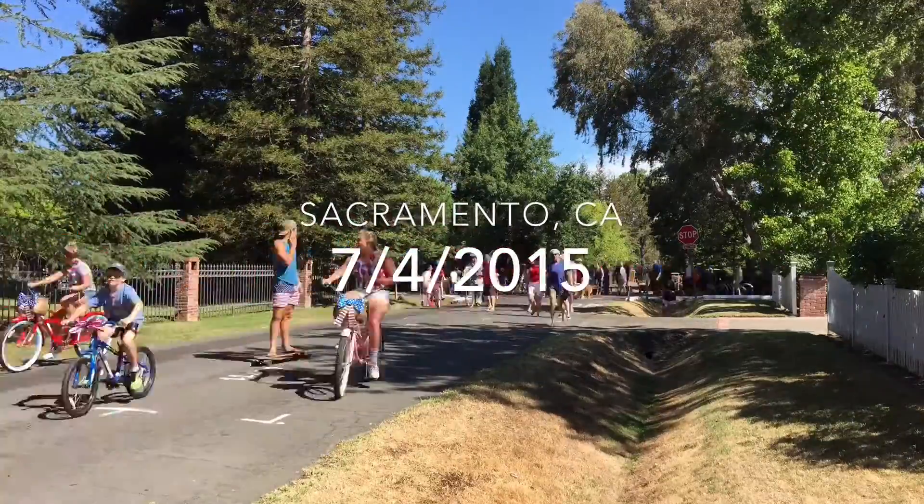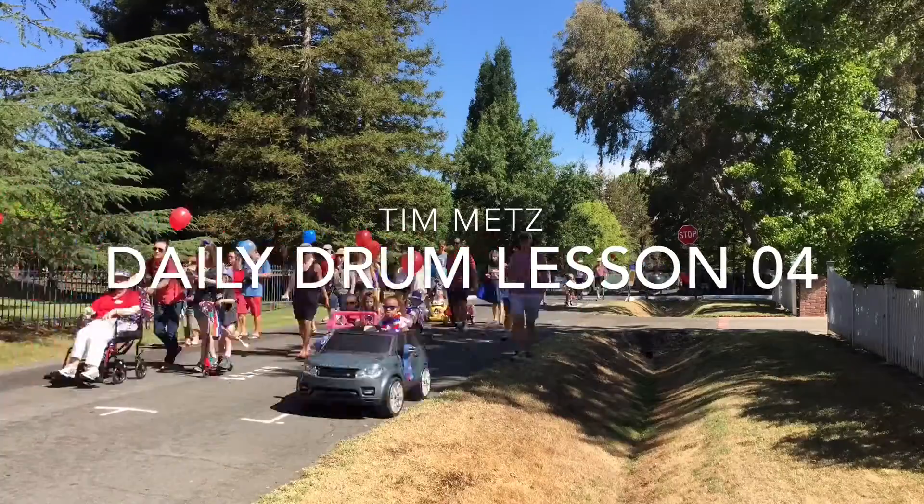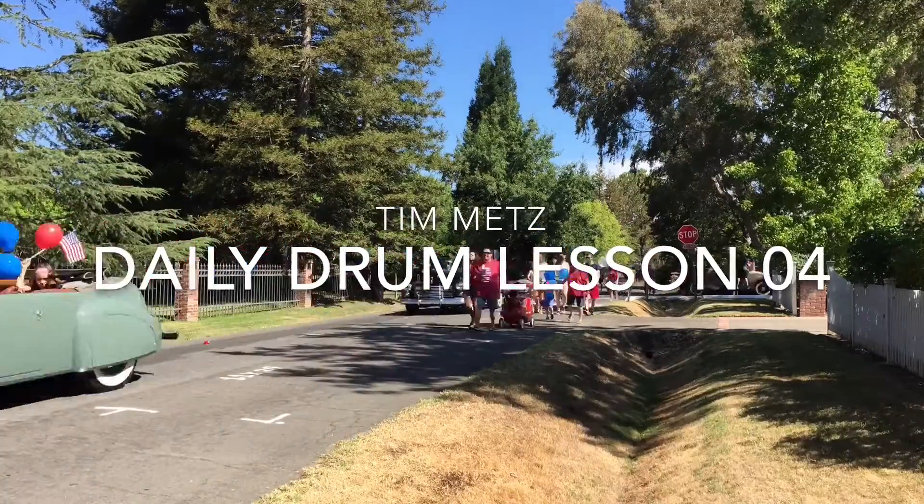I think I finally found it. Happy 4th of July, everybody. Welcome to the daily drum lesson. Today's drum lesson is about America, and also eighth notes.